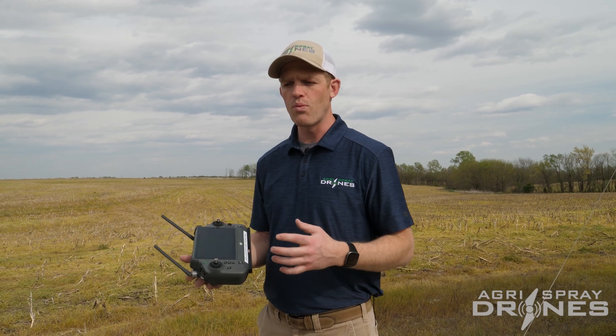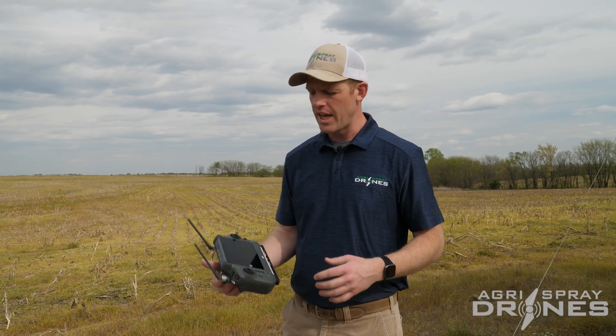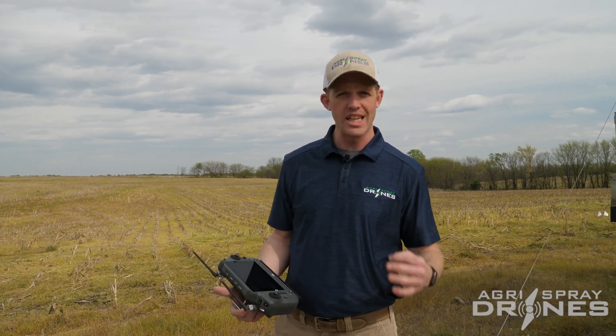To do this, you actually have to have RTK. RTK is essentially really accurate GPS — a base station on the ground or a fixed location that you're getting telemetry from. There are two ways to do this: you can use a DJI RTK base station, or you can use a cellular RTK network.